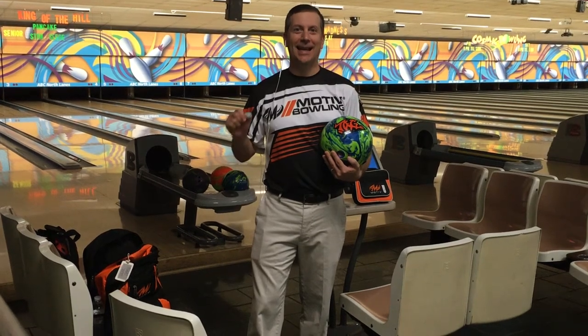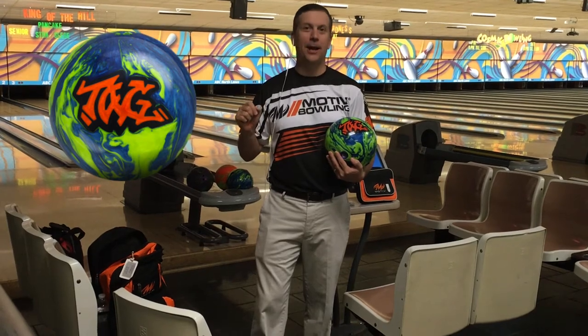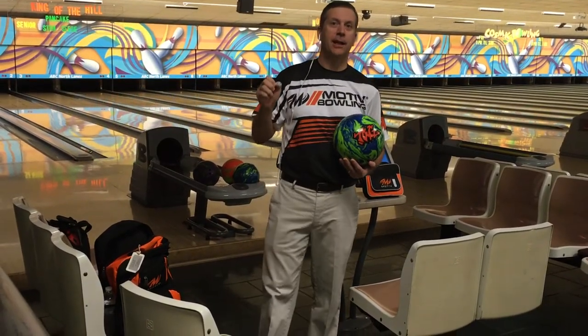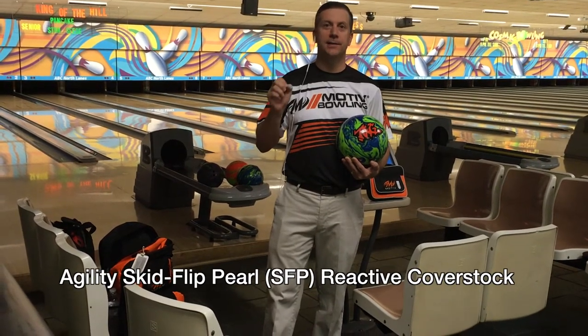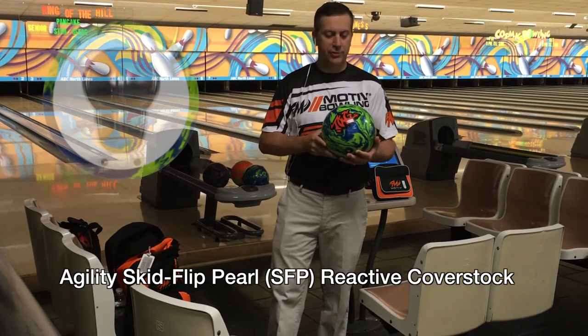Barron Knowledge Bowling — the Tag Cannon is here! I'm so excited. Let's get this ball out on the lane, I cannot wait. This is a light oil ball. It has the Agility SFP cover stock, which means skid flip pearl. It has the Halogen core.